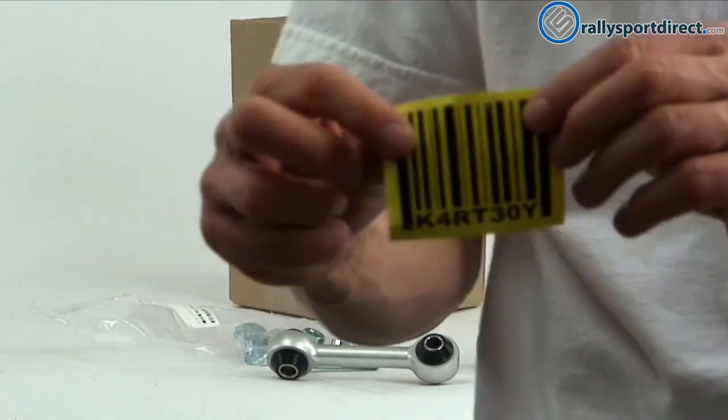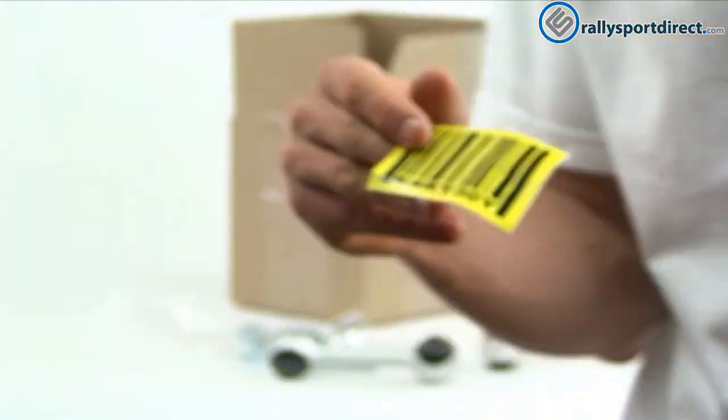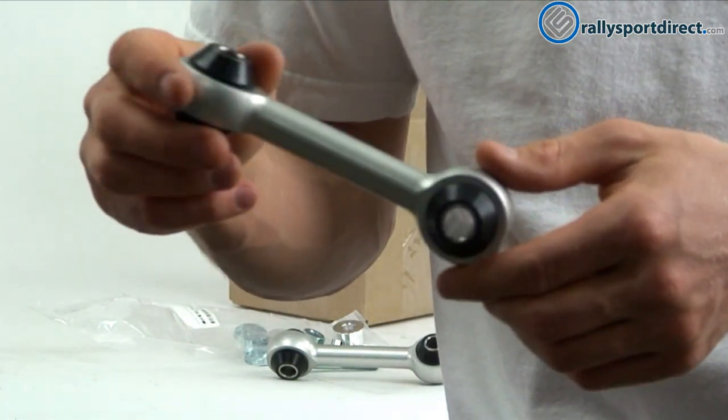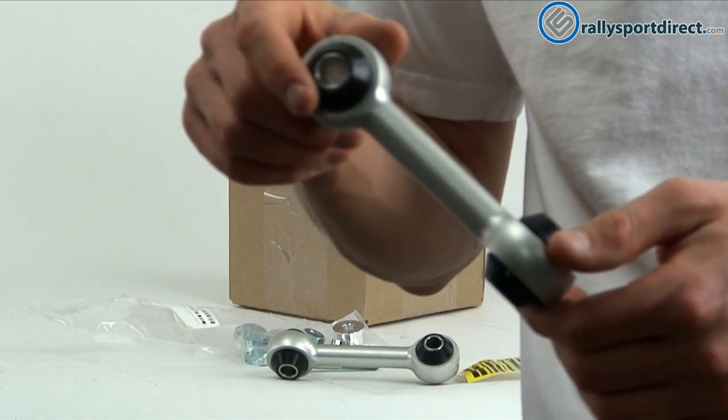And then of course you get the Cartboy sticker right there. This is going to be great for anybody looking to upgrade their stock links, or if your stock link broke and you just need to replace it — definitely get something like this. They're a great product. That's all the time we've got for you tonight guys. Thanks for checking out What's in the Box — we'll see you next time.